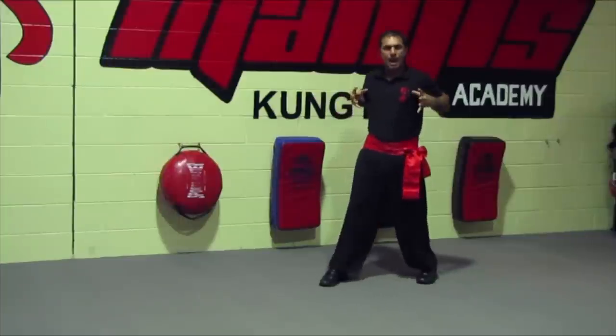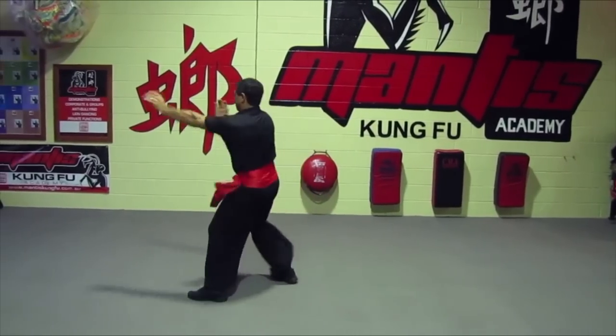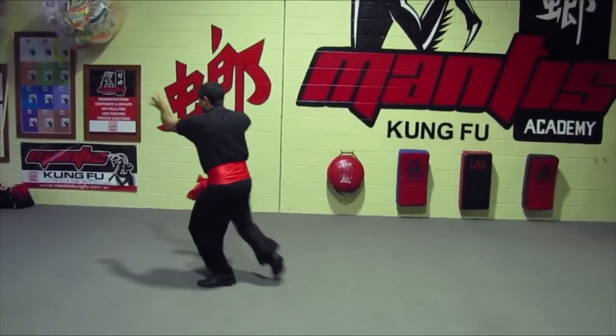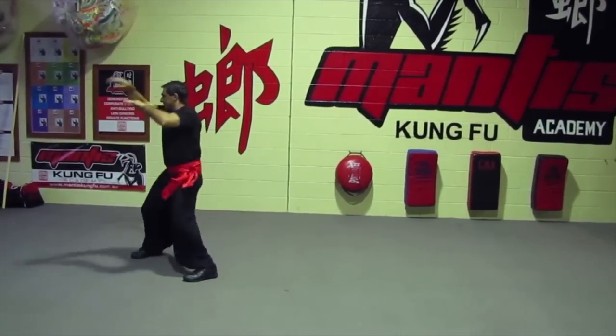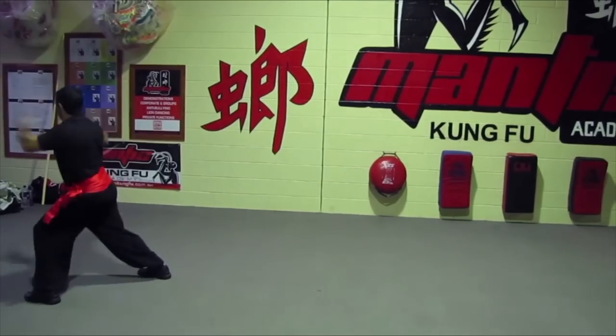Grab the fist, strike back, bung the back round, release the hand out. It's all about nudging and bustling, taking little movements, maintaining your force, maintaining your power. Nudging with it and moving.